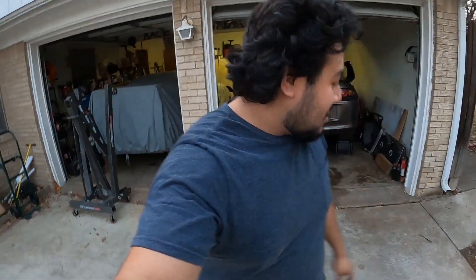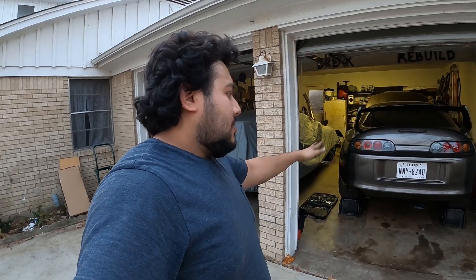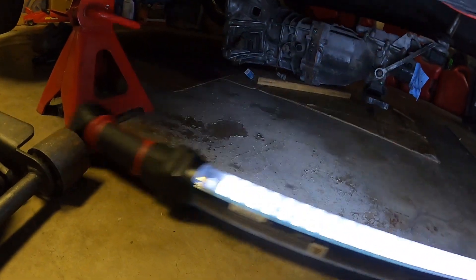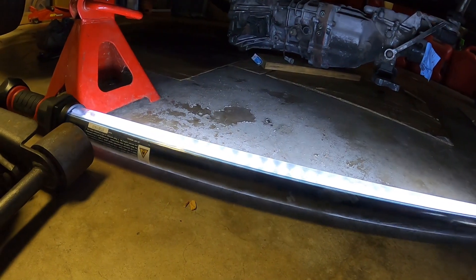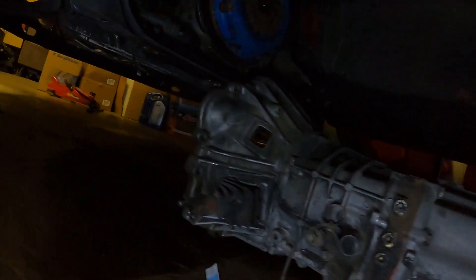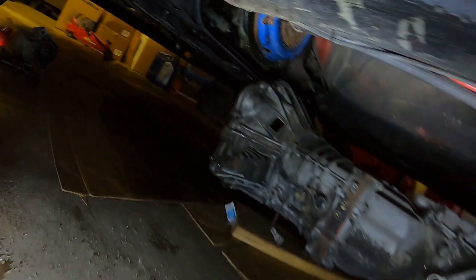I don't know how I look, but removing the transmission by yourself is really hard. I started about two hours ago, removed everything, and there we go - transmission's out, all by myself, on the floor. No excuses. I don't know what kind of clutch the car has, but it's gonna get removed.